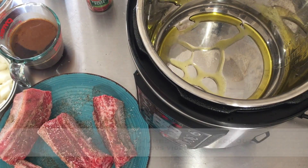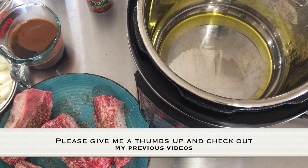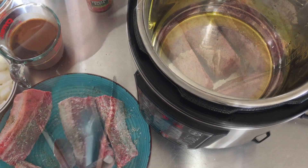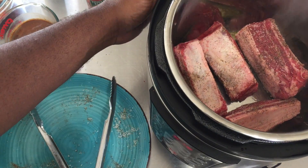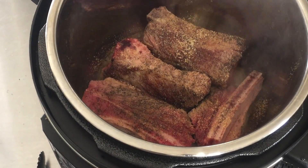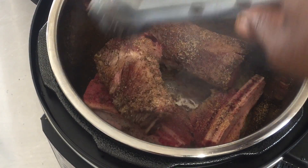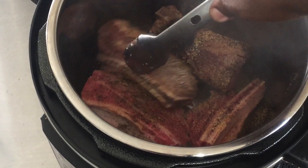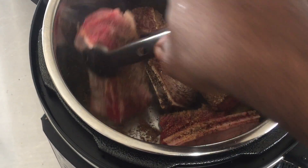Using just a couple of tablespoons of olive oil, I'm going to place my short ribs in the bottom of the pressure cooker pot. Once you place them in there, don't lift them. Let them cook for about three minutes, then rotate so all the sides are pretty much seared. I've just been taking them and rotating them — I've got one more side to cook.